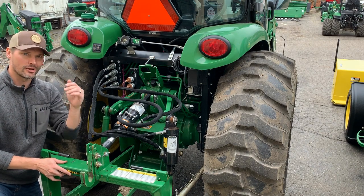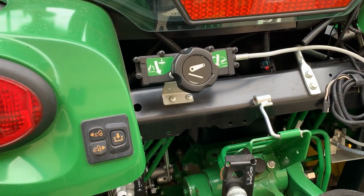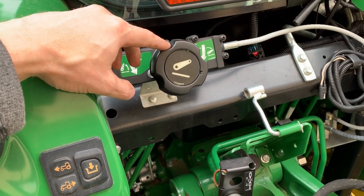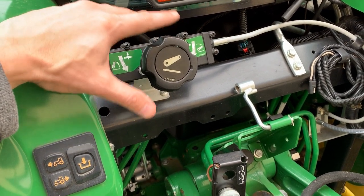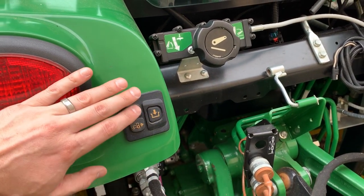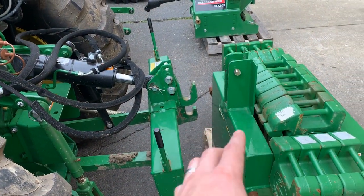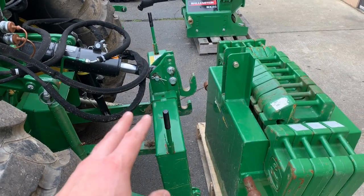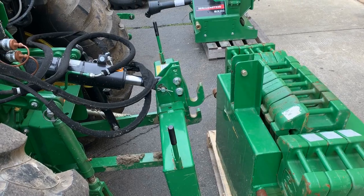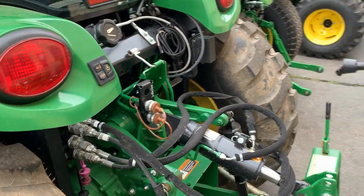Another really cool feature found on the 4R series — and some larger series as well — is called Hitch Assist. With this knob, I can raise and lower the three-point hitch from right back here, off the operator seat. With these controls I can also move the tractor slowly forward or backward to creep back and hook up, with or without a quick hitch. I've done an entire video on this system — I'll post a link above.